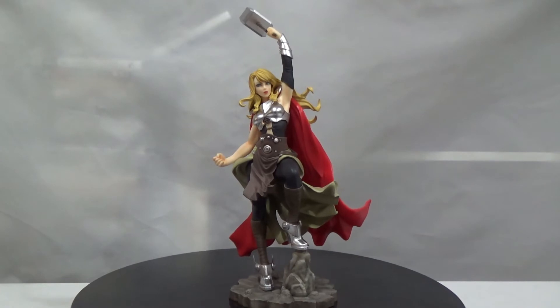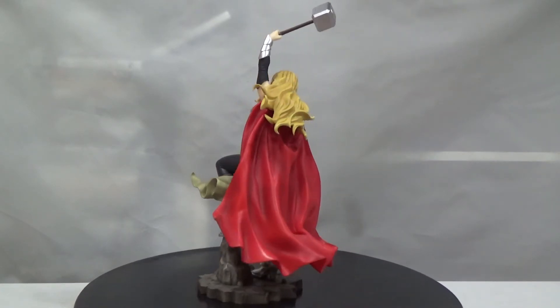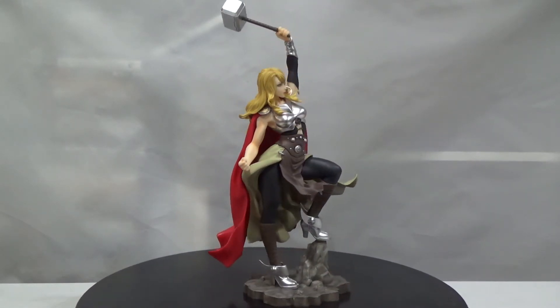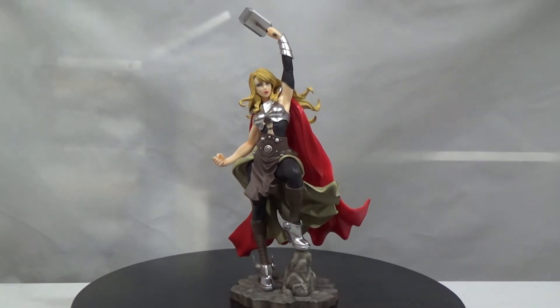I'm going to do a quick spin of the figure here — looking pretty awesome. I wish I could get some better shots; we'll probably do some picture shots to get a closer look, but she's so tall we're going to have to use this wider back shot unfortunately. As usual, we start from the bottom going up.